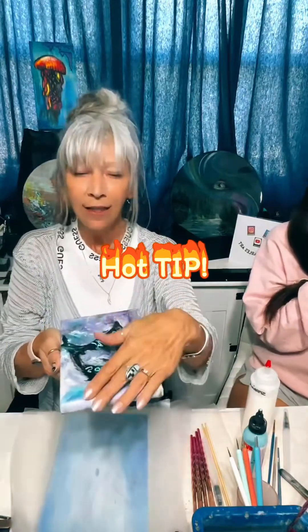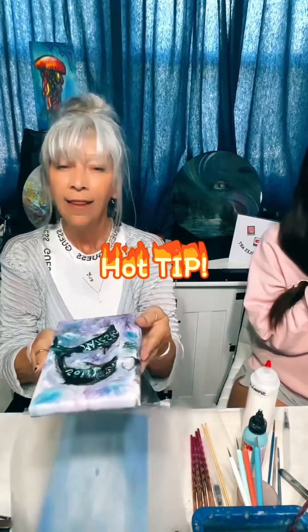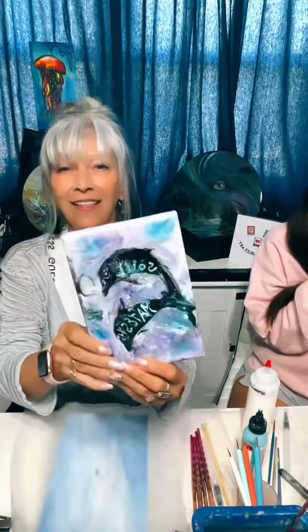I understand if you wanted it slick and super smooth. If you did, there's nothing that says you can't spray it with Krylon spray, wait for it to dry, and then resin it — and it'll be glass. You won't feel any of those bumps. So my problem with this piece — which we're going to fix today with the same technique —